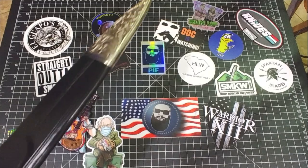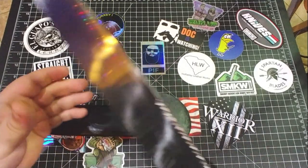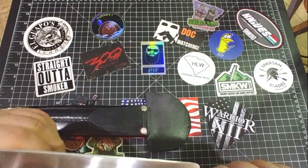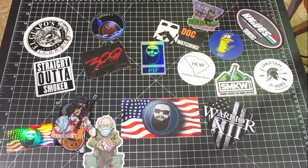Y'all remember this one — this is the Facon. Such an awesome knife, this thing is awesome. Oh my gosh, very cool knife. We've got a couple more left — like three more left.